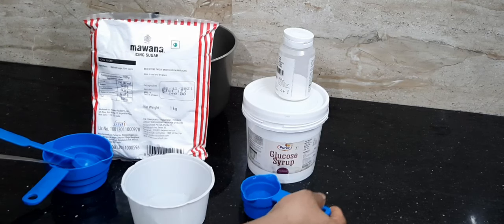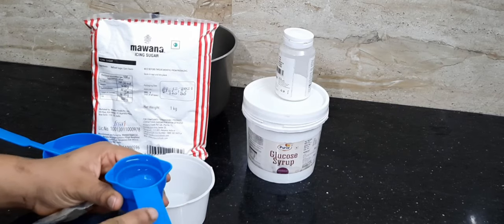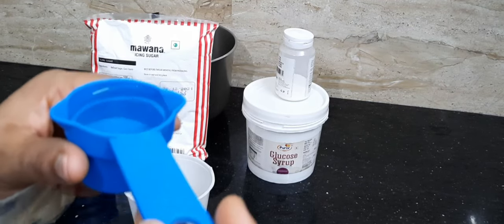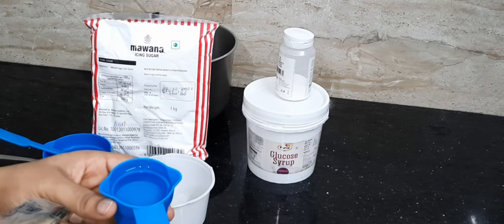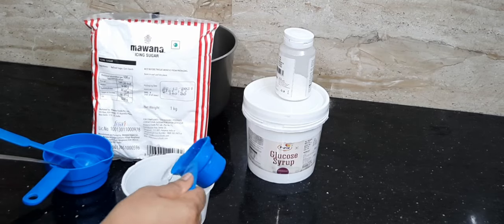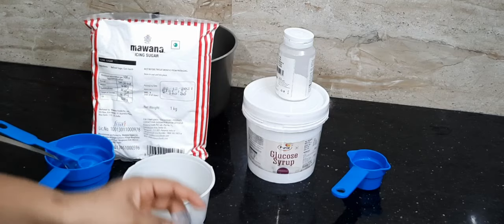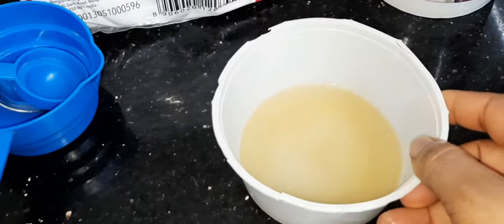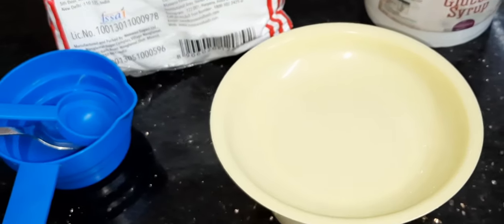So this is one-fourth cup of water. I couldn't show you the number written on the cup because my camera was not that bright. I will quickly pour the water into my little plate, then pour in the gelatin and give it a shake. Shake it and make sure the water is touching all through the gelatin. Then cover it up and allow it to rest for five minutes.